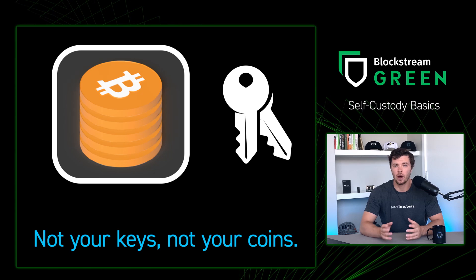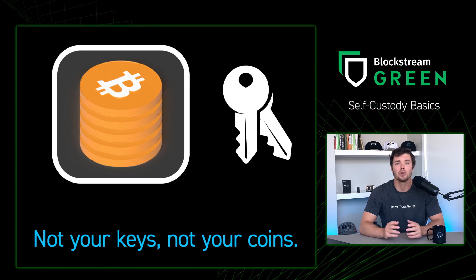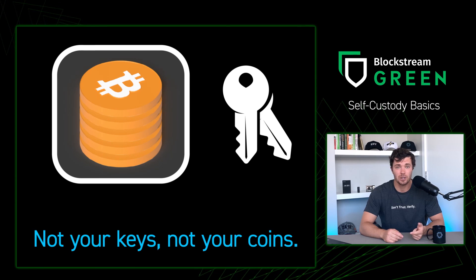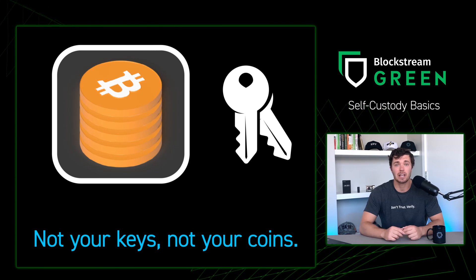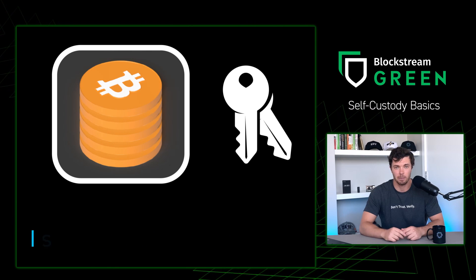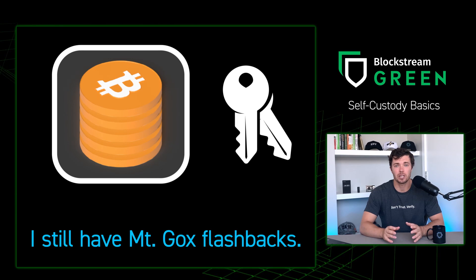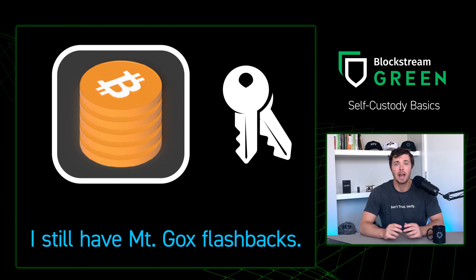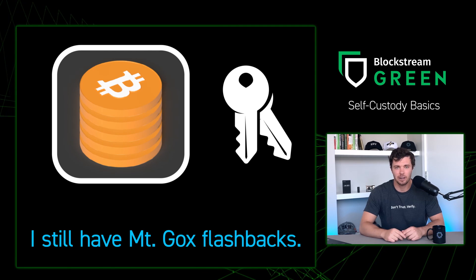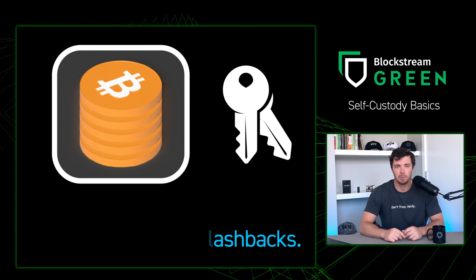When you leave your Bitcoin and other digital assets on an exchange or in other people's custody, you open yourself up to tyrannical governments, evil CEOs, or bad actors that want to take all of your Bitcoin and other digital assets. So in order to avoid that, we want to take self-ownership of our funds, and in order to do that, we're going to have to practice. It comes off a lot scarier than it actually is, but like with anything in life, practice makes perfect.